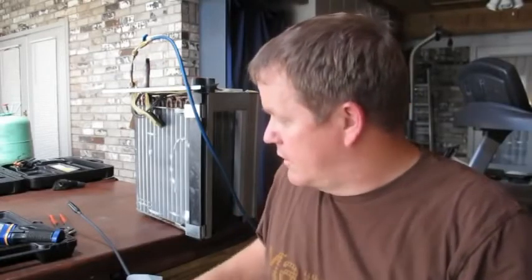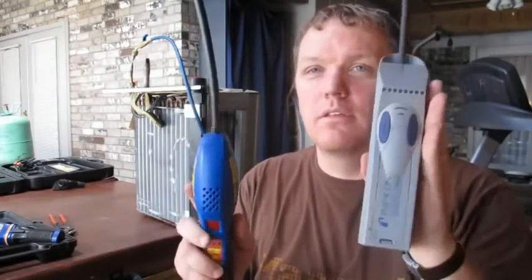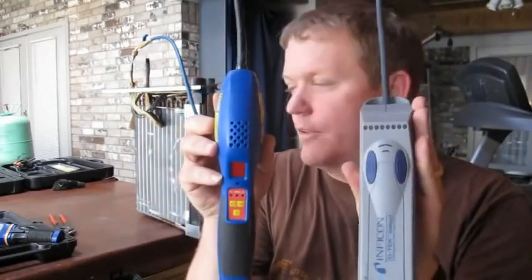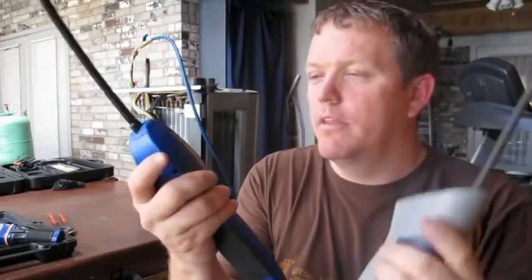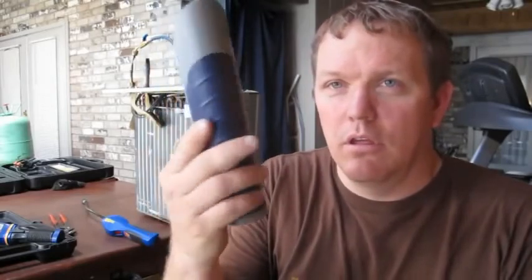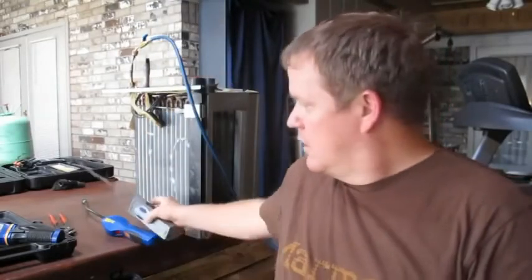Alright guys, out of all the meters I've tested, if I had to pick one it would be either the Detect Select or the Yellow Jacket — they're both really good meters. I've had the Select for a couple of years and I just bought the Yellow Jacket about a week ago. If you're going to go out and buy one meter that's going to do the job right the first time, you can't go wrong with either one. I hope this helped — thanks for watching.